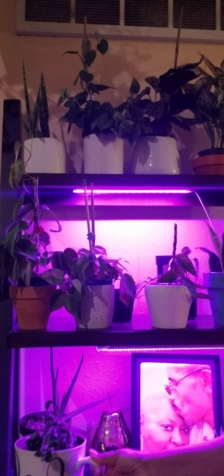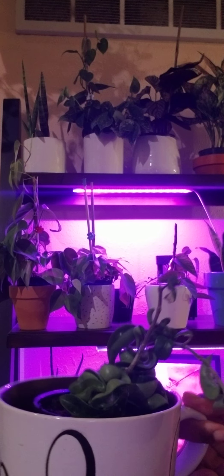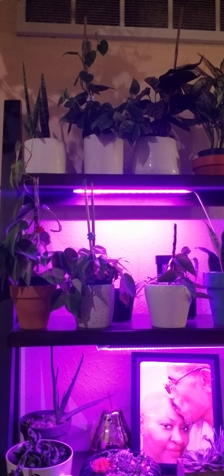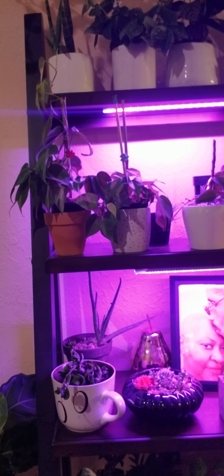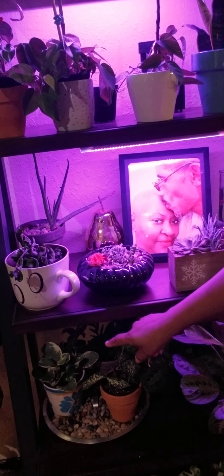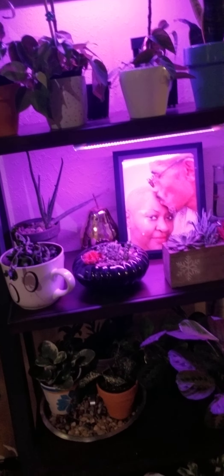Right here there's a brand new baby coming up and she's doing really well. I also have my calathea ornata — she's doing well too, kind of a slow grower right now. This is my scindapsus pictus, and she too is growing on a pole and doing very well. I love her foliage and how shiny and silky she looks.